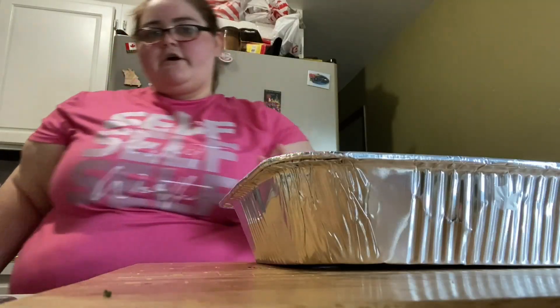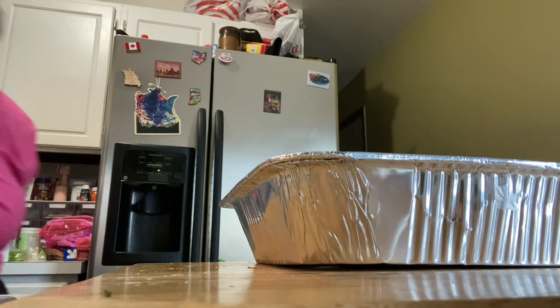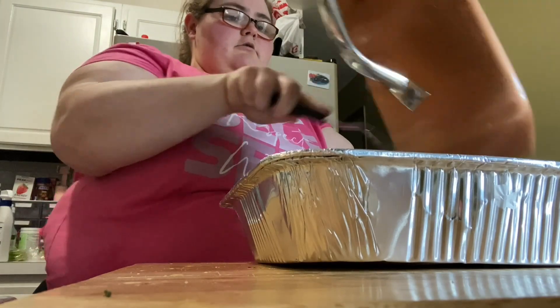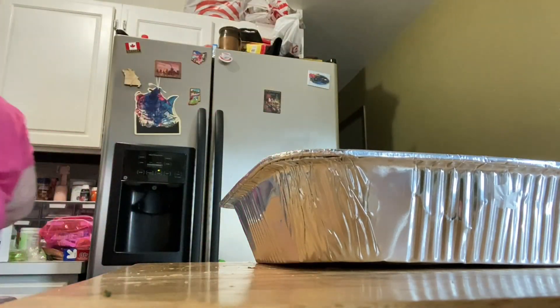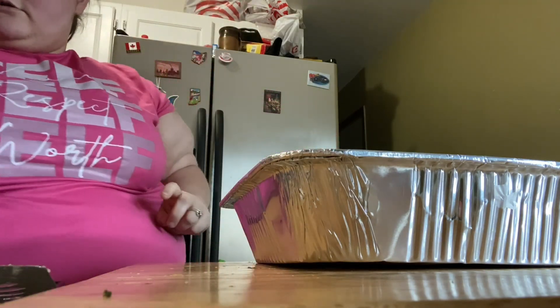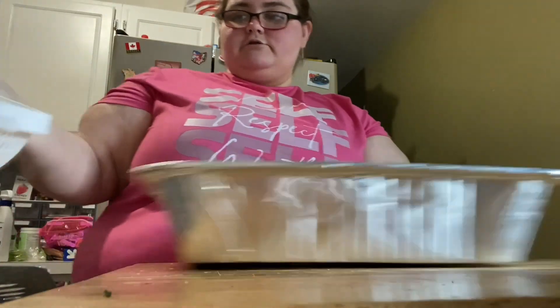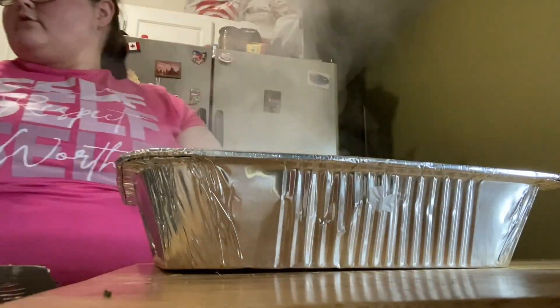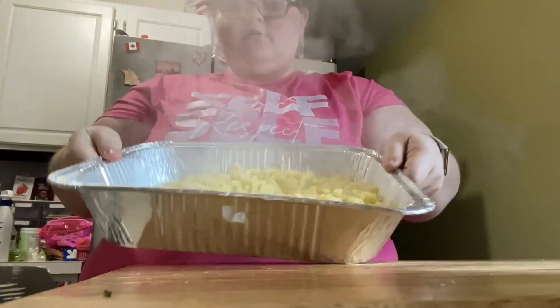So now we're going to do the noodles into just the pan for now. I'm going to take all this and dump the noodles in here. That way they're just sitting there ready, and then we're going to put that to the side and start the cheese sauce.